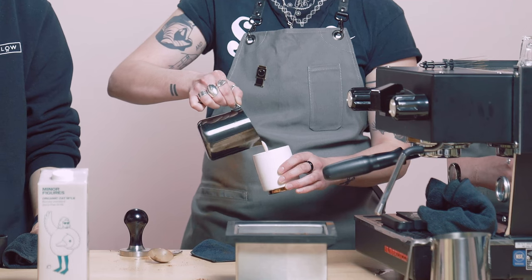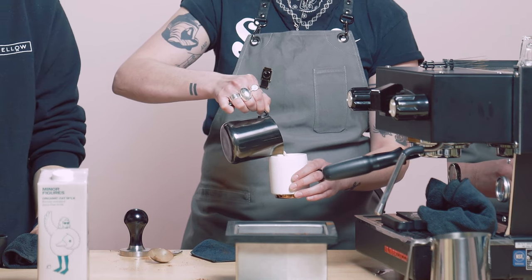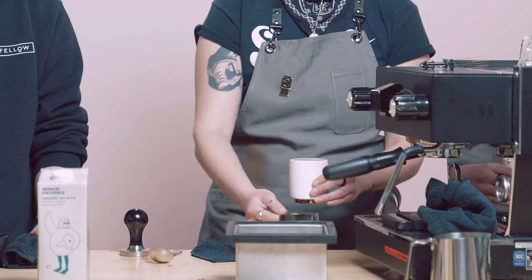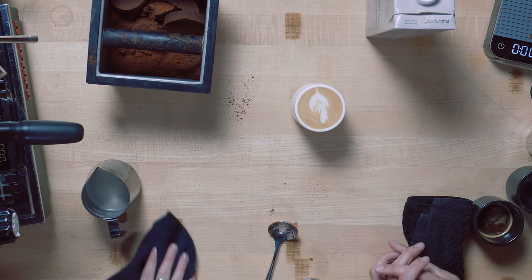Minor Figures barista series oat milk — it's balanced so that it allows the flavors in coffee to come out instead of being masked by the oat milk. Alright, look at that — a little leaf. Happy spring!